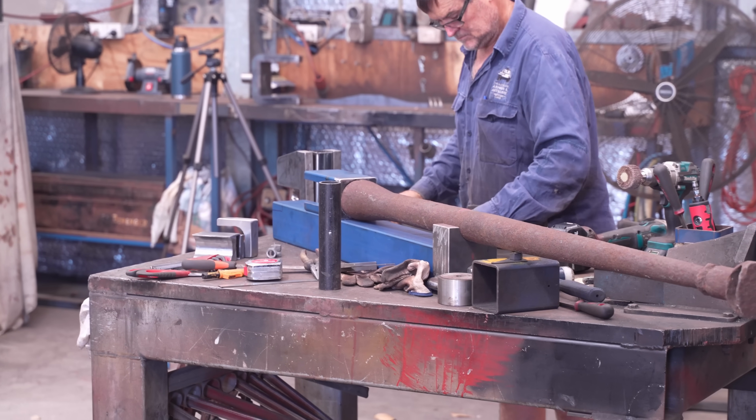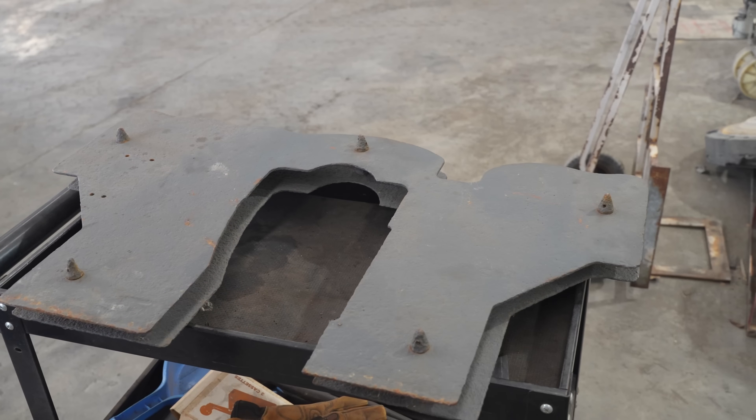We're working on the Panzerbüsch 41 — to get one into Australia if we could find one, we'd have to deactivate it anyway. So we thought instead of destroying one, if we could find one to get it into this country, we'll just recreate one. We've got one of the shields but the barrel's the main piece, and luckily it's the main piece you see.